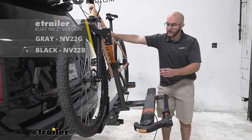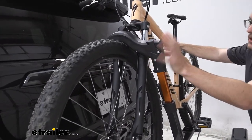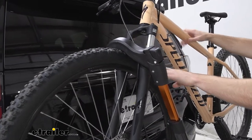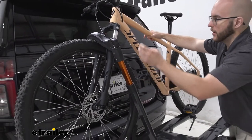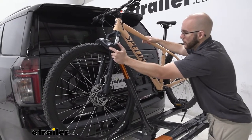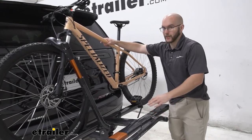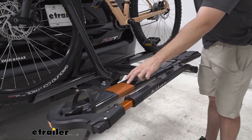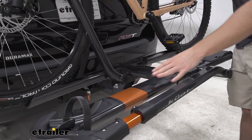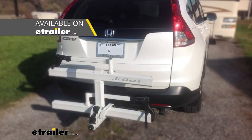The Kuat NV has a higher weight capacity, but the Sherpa is great because it holds on to your tire rather than your frame. If you have a carbon frame or an odd-shaped frame you won't want pressure on it, so this just holds on to both the front and back tires. It also looks very sleek — it comes in gray, which is what this one is, with a burnt orange accent on the side. It also comes in black and pearl. Let's take a closer look at some of the other features.